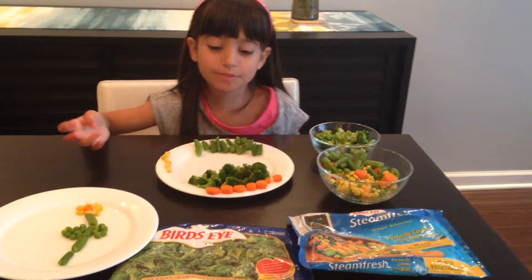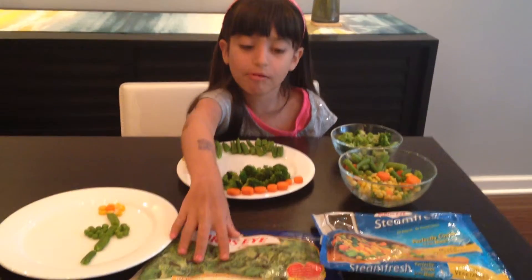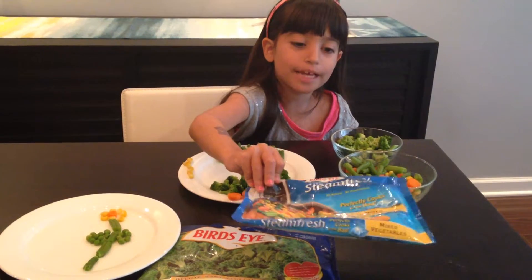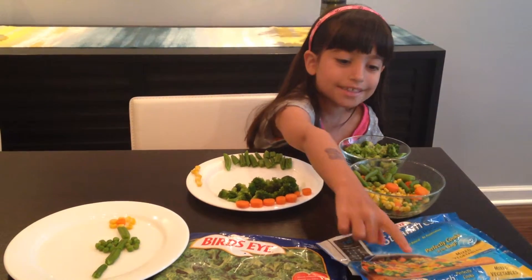Hi, today we are going to be making a creation of Central Park in Birdseye brand vegetables. We have baby broccoli and we have these vegetables which are mixed — they are green beans, corn, carrots and peas.